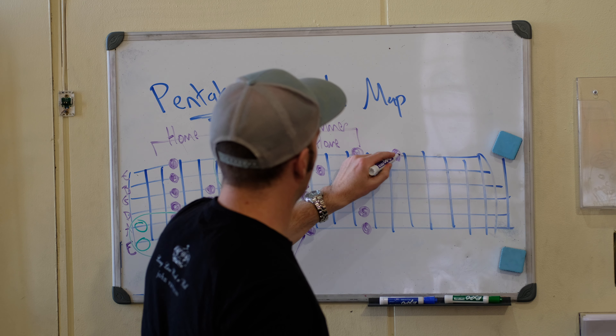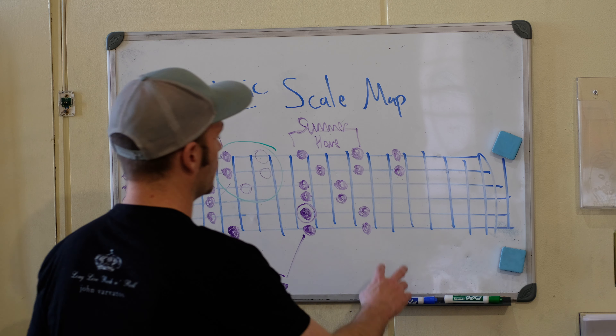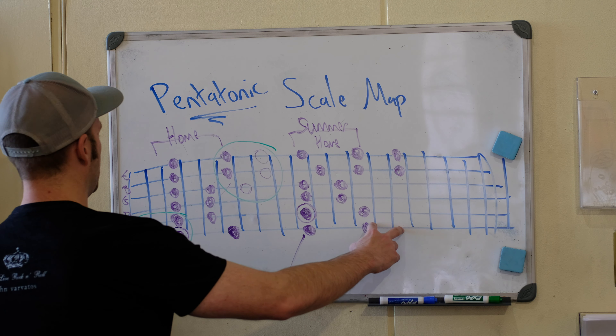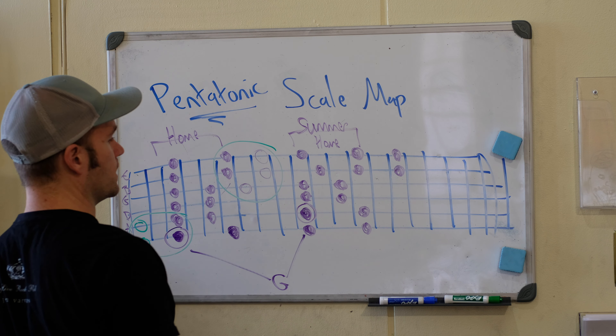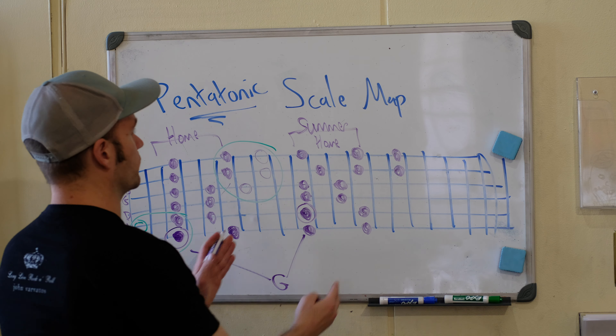Here is G on the third fret of string six. Let's build box one. This is the thickest string — that's your low E, then A, D, G, B, and E. That's G minor pentatonic box one.